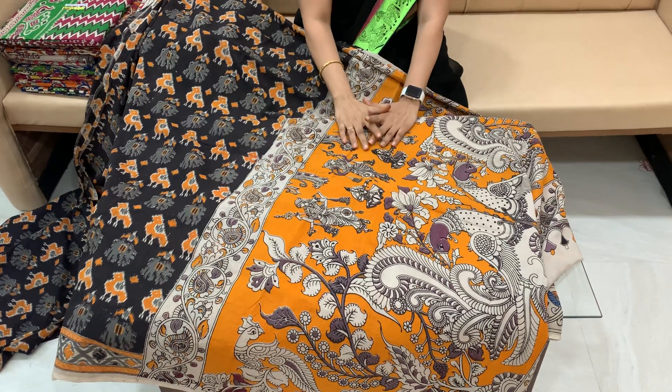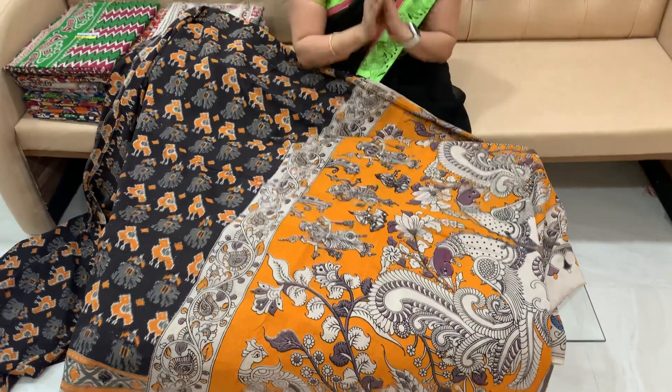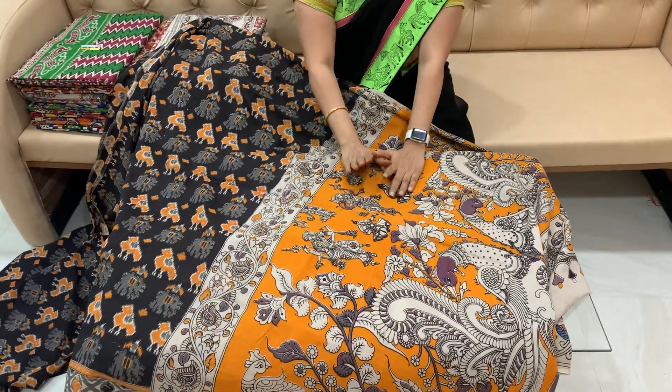Friends, welcome to our channel Chirala Saris Allsair. Please subscribe to the channel.